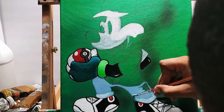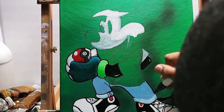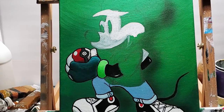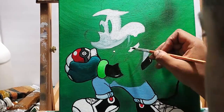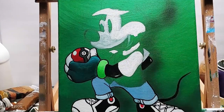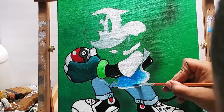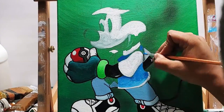Now the jeans. In other videos I like to paint the whole figure and then outline, but this one I did the black outline as I went.